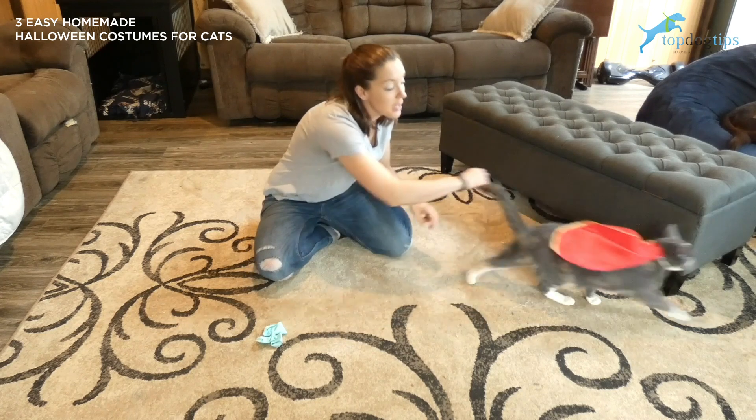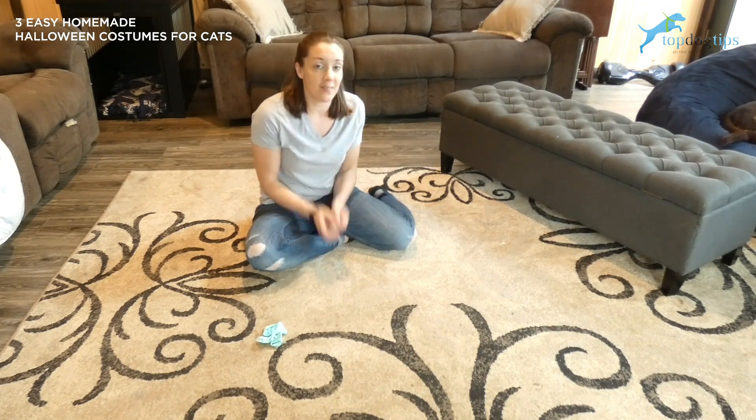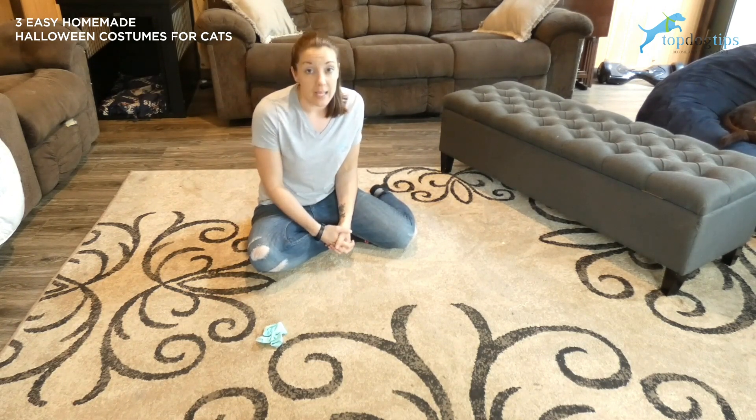So these are some really quick easy Halloween costumes for cats. They use things that are just laying around your house or that are fairly cheap. If you've made a cat costume and you want to share it, we'd love to see it either below this video or on our social media.